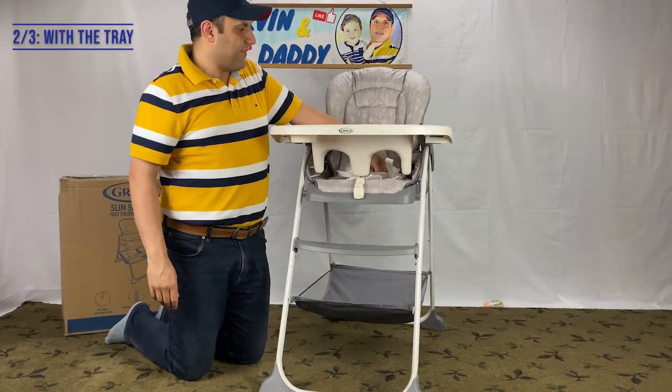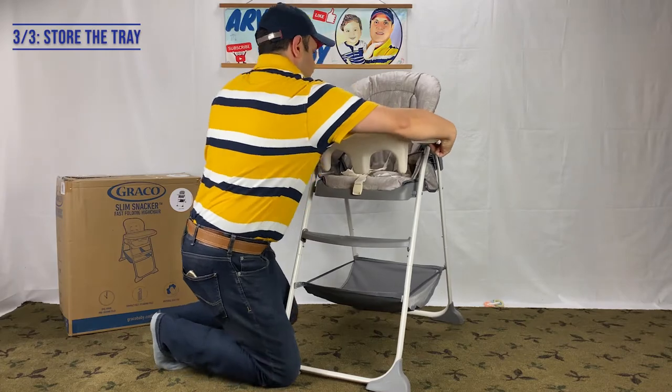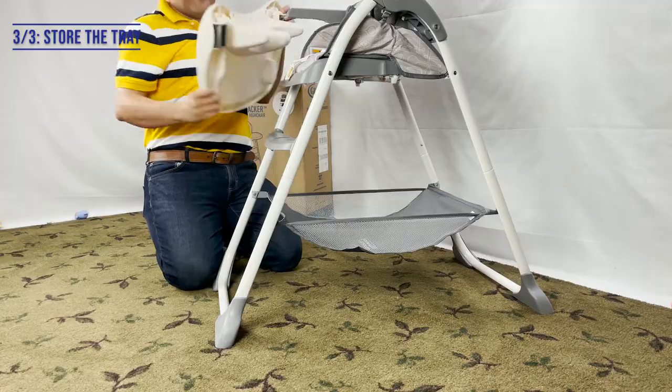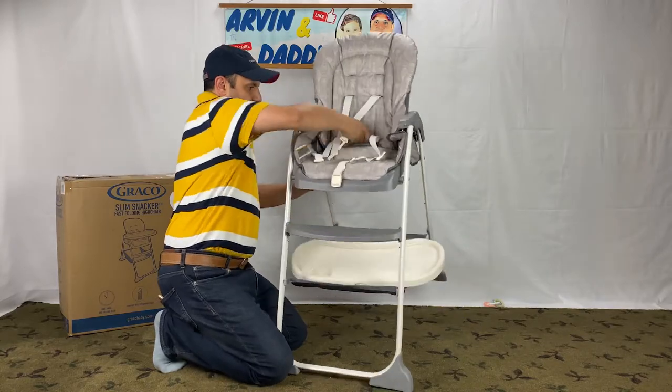You can also do that with the tray like this. My suggested way of folding this high chair is to put the tray in the basket underneath the chair like this.